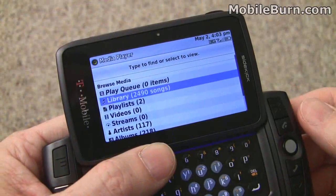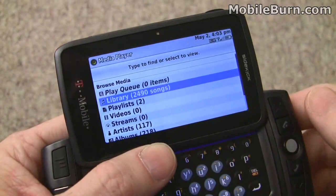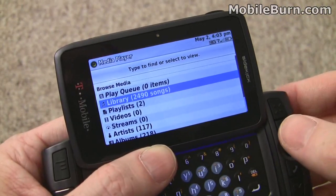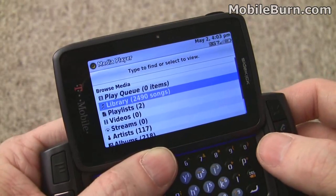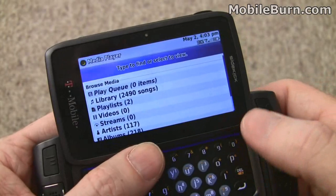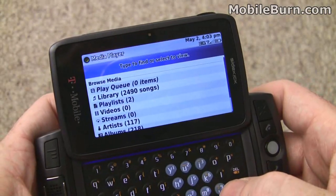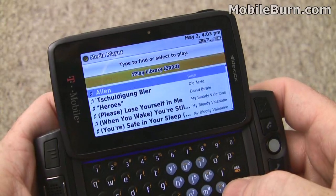We're in the media player application right now, and you can see we've got about 2,500 songs loaded up. You can't fit that on the included 1GB microSD card, but we've put a 16GB card in there just to see how it would handle it. It took a couple of minutes to index all the songs, and some functions have gotten quite slow because of it, such as this search — we're going to type a letter and see it takes a second before we can start narrowing down the list.